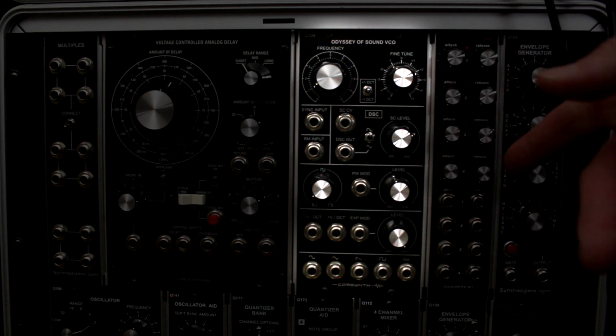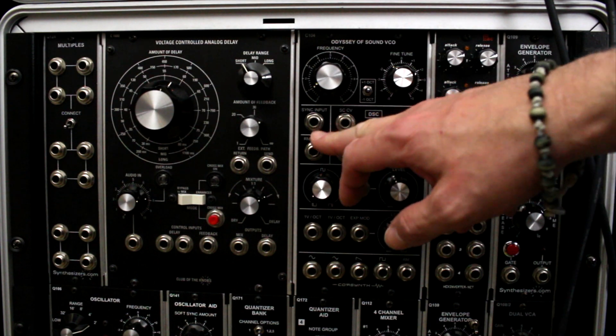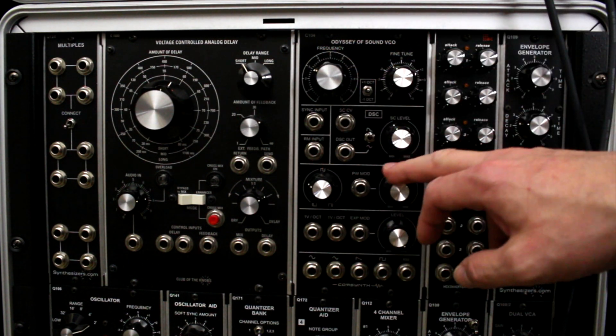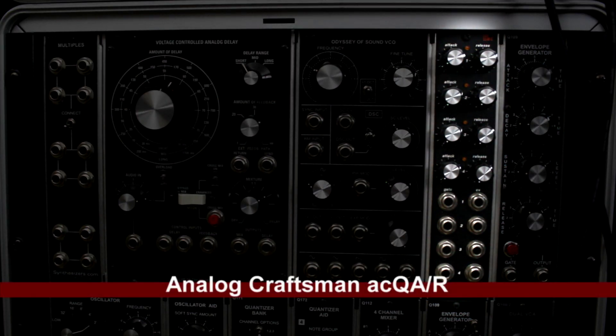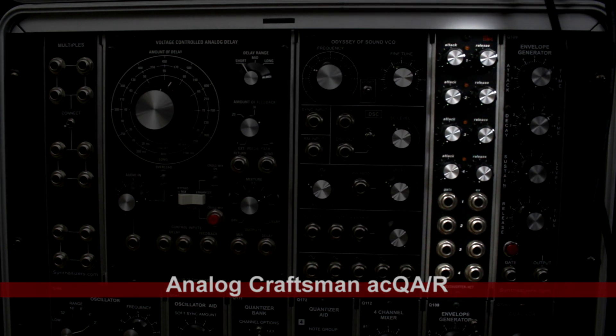Next is the Core Synth Odyssey of Sound VCO — this is probably my favorite VCO that I have. It's really cool — it has a ring mod output, a lot of control inputs. I like the layout and the sound of it — really, really nice.